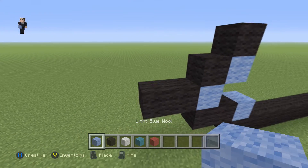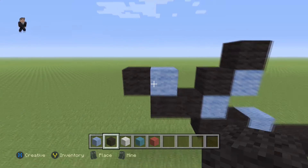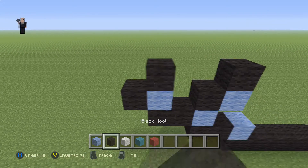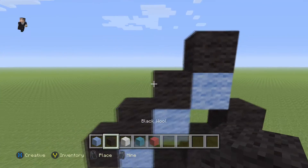Then we're going to add a light blue here with a black wool on the left, and we need to add another three diagonal black wools, so it ends up being four total. So here we go: one, two, three, and then four.